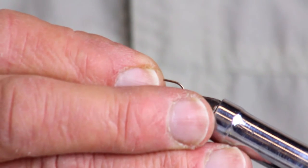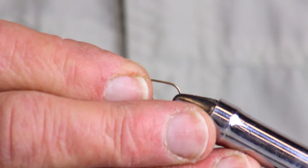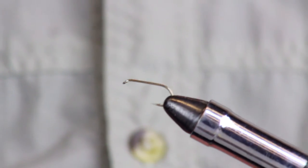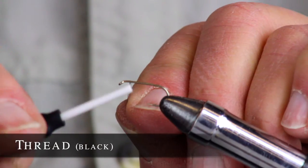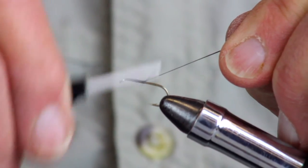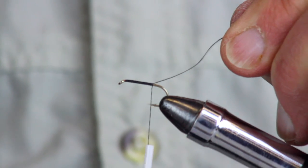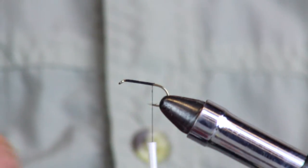We're tying this on a size 10 today. As with all our flies, we want to get the hook in properly — hide the barb right there. Now we can see the barb is level with the ground and we're ready to go. Take our thread over the top and start wrapping back, giving a nice even wrapping along the shank, getting back near the point. Then trim off the tag end.